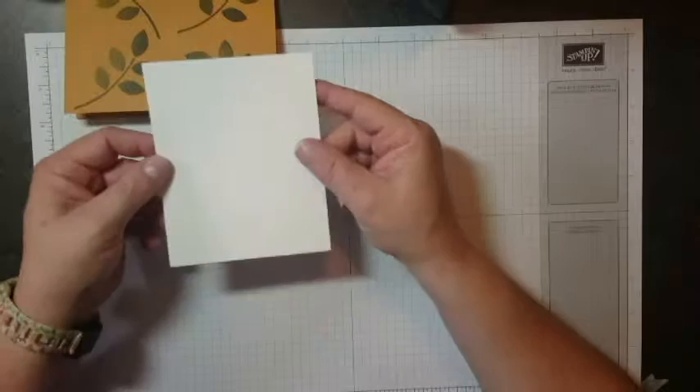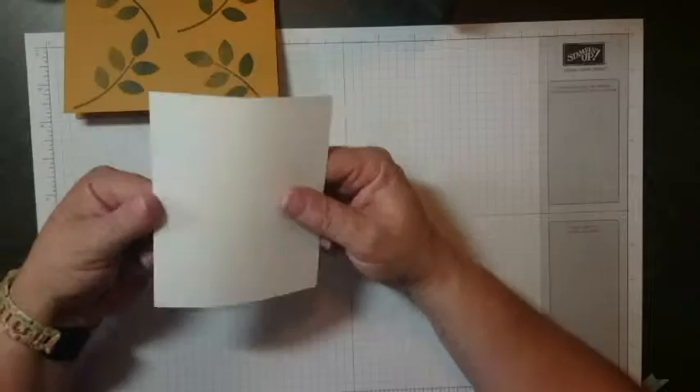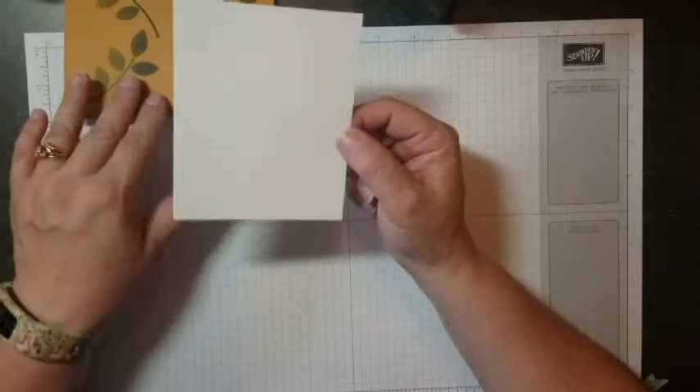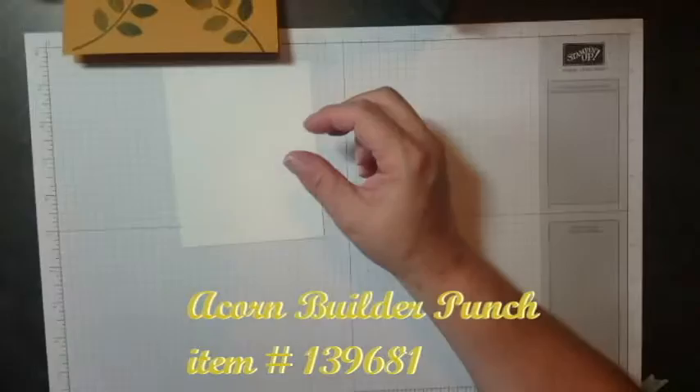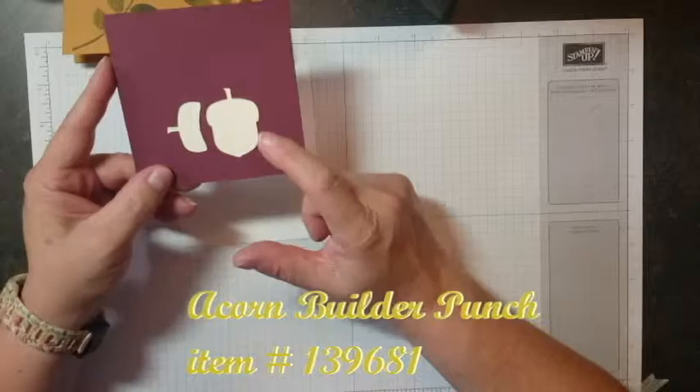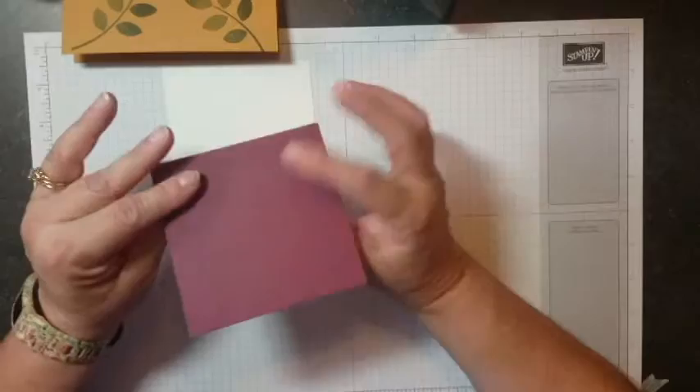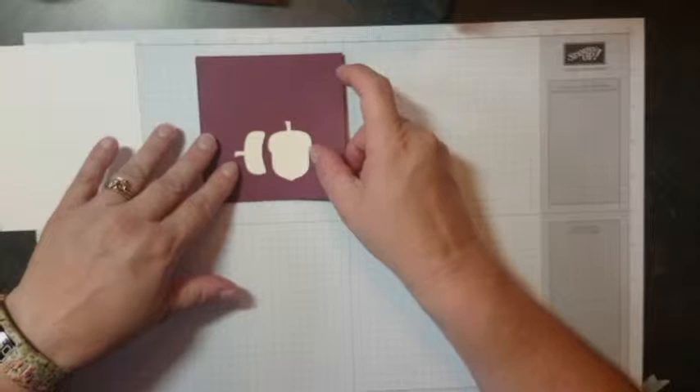Next, we're going to set this aside and get a piece of about four by five Whisper White — you could probably use Very Vanilla too, but I'm going to use white because that's what matches my designer series paper. Now, how are we going to stamp that acorn and use the punch in the most efficient way possible? I've made myself a template — I used the punch and some old paper, punched it, then flipped it over and put light-colored cardstock behind it so I could see what I'm doing.